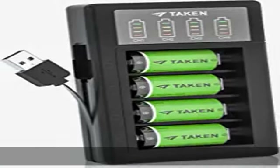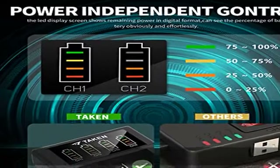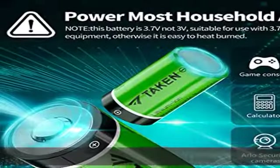Smart battery charger with high-definition LED display shows real-time charging status. Charges up to 4 rechargeable batteries independently, without having to charge batteries in pairs. Each of the 4 batteries monitors and charges independently.